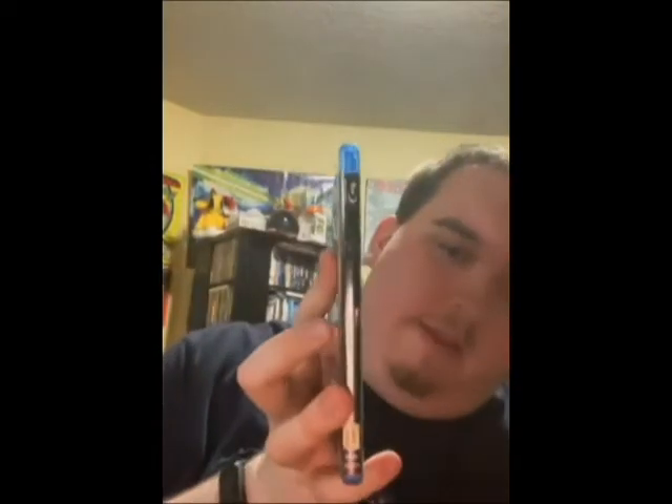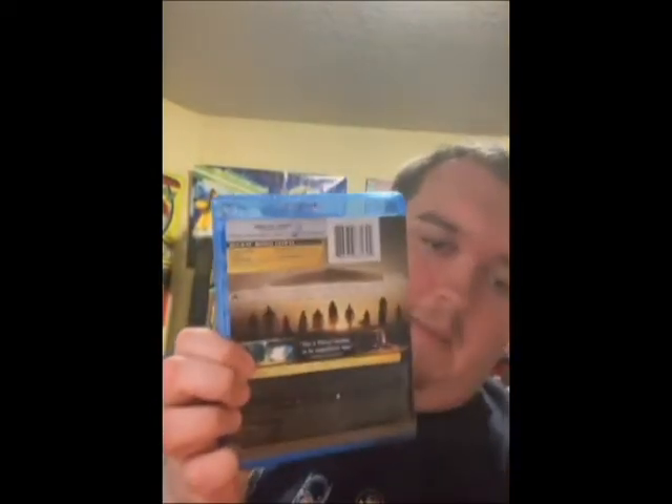Hopefully in the future you'll see the new chair so you won't hear the old one squeak as much. Anyways, you've got the cover, the side, and the back.